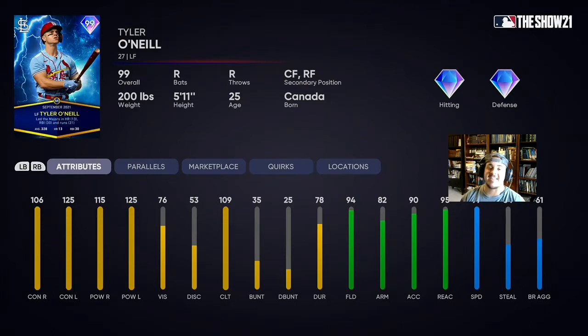Last but not least is a 99 Tyler O'Neal. Really good contact from both sides, max power versus lefties, and amazing power versus righties as well. He's got great speed on the bases with 99, and his defense is also really good. From the Player of the Month program — I know this is late but we're debuting him here. He's actually probably the best card I'm debuting today — best for last. He's nuts and we're gonna throw him in left field.